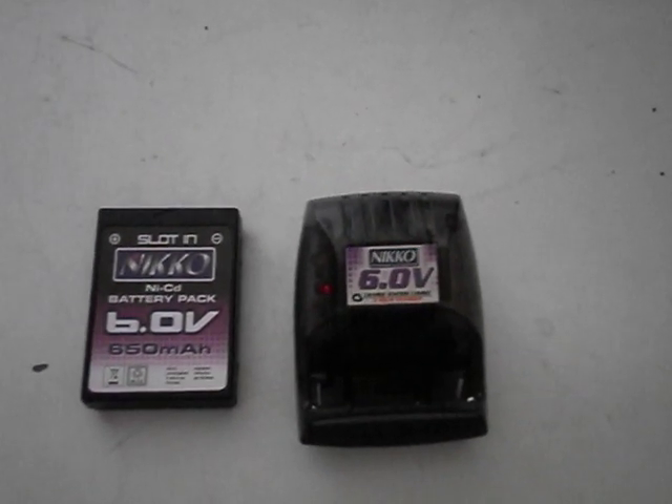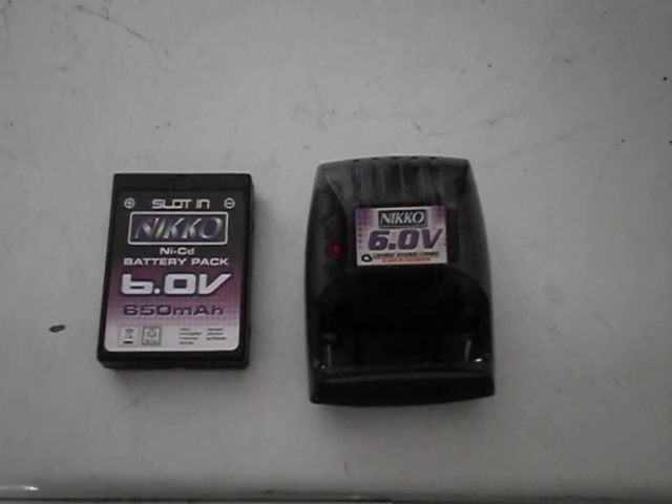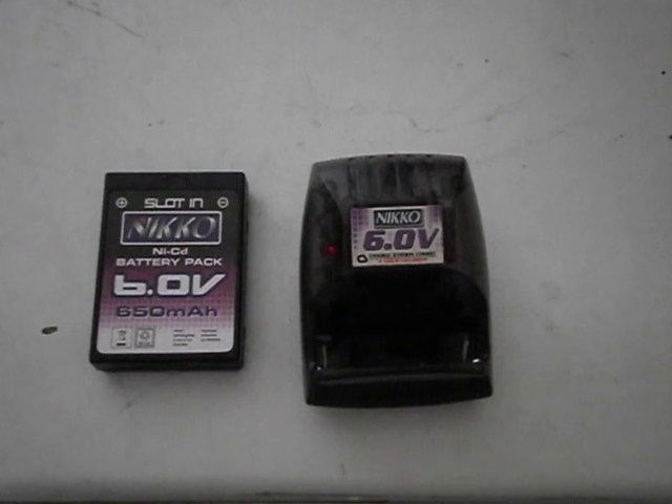This charger here takes about four hours, but after waiting about four hours for the first time around, I thought four hours was a bit too much.